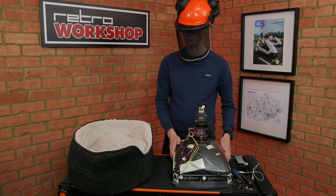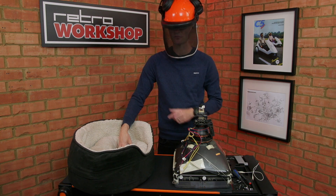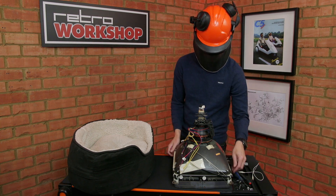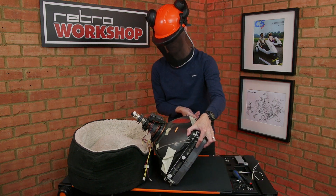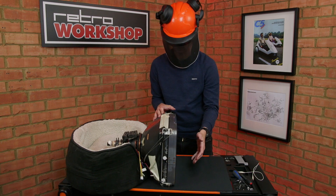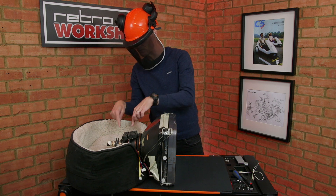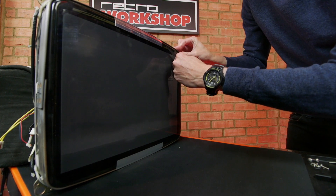To prop the tube safely up I've utilised this dog bed. My dog Frank keeps me company here in the workshop whilst I'm filming — obviously he's not here now. It's a little bit smelly, but it'll do for this purpose. We're taking great care not to bang the end of the tube. Carefully lift the tube up and rest it into the dog bed or other suitable apparatus, making sure it's not going to fall forward or backward and not touching the glass envelope or any of the delicate little magnets that sit on the back of the tube. And finally I can peel off the damaged film from the face of the CRT.